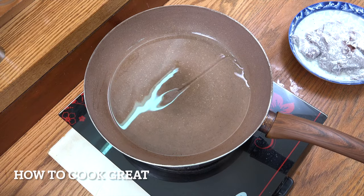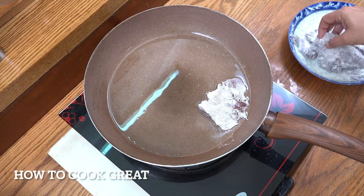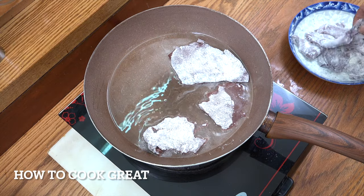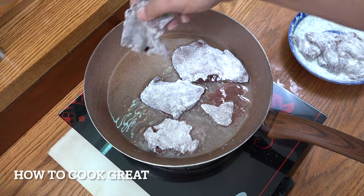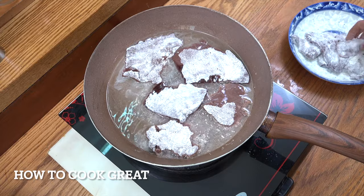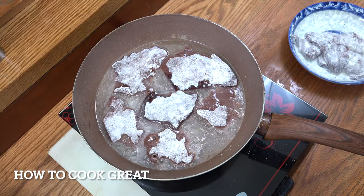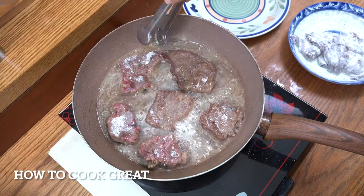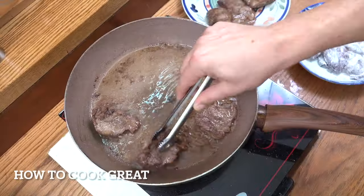I've got some sunflower oil in the pan — you could use butter if you wanted. Very simply, let's just drop the liver in. We're on an above-medium heat, and this cooks really quickly. It's going to be about three minutes a side max, depending on how thin you've got it. Some of these are thicker than others, so I've got to do this in two batches. Three minutes a side — done. Liver's done.